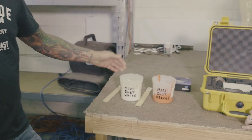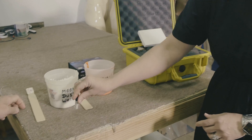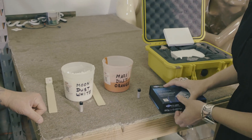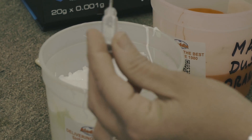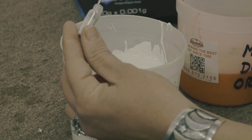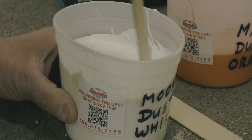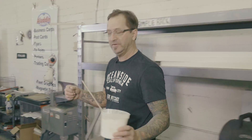What we have here is Plastisol screen printing ink. We have white and we have a custom orange that was created for your team. Today we're going to mix it in. You want to have the honors to put it in and we'll mix it? I do, thank you. Now that we have the moon dust infused Plastisol screen printing ink ready, we're going to take you over to the t-shirt press and show you how it's done.